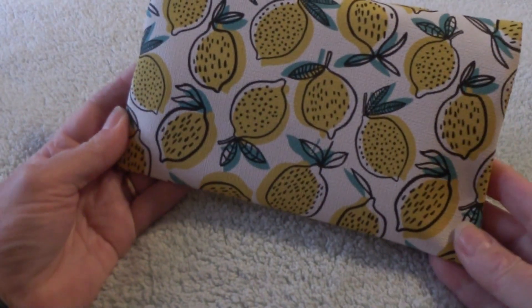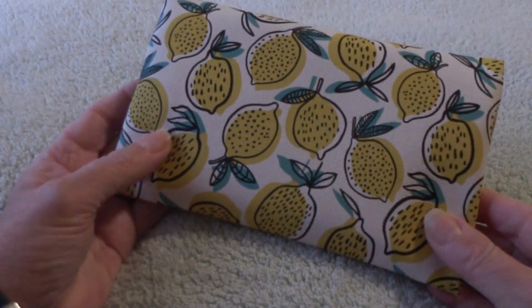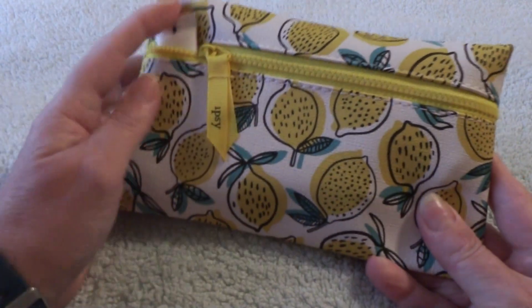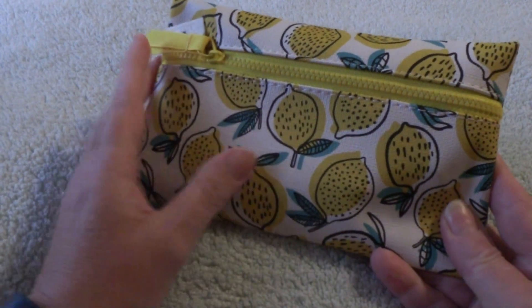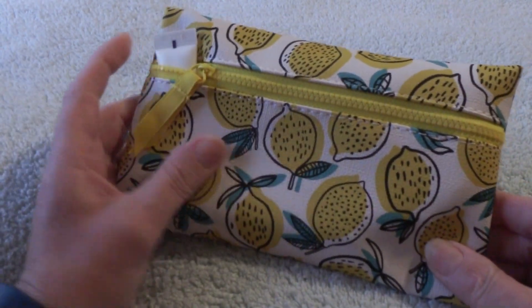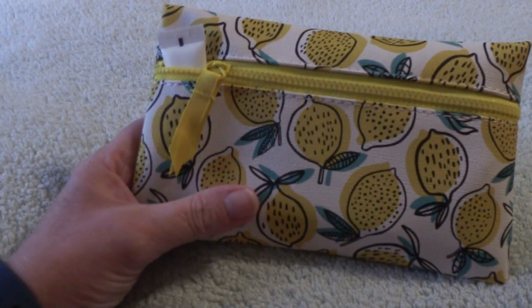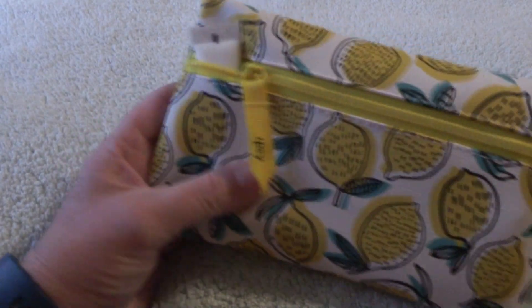Alrighty, we opened the bag up and — I don't want to be negative, but this is probably the least attractive bag I have seen from Ipsy. I mean, I think it's supposed to be bright and cheery with the beautiful yellow zipper and the lemons, like when life gives you lemons make lemonade, all that good jazz. But... hmm, that's all I'm going to say. Hmm.